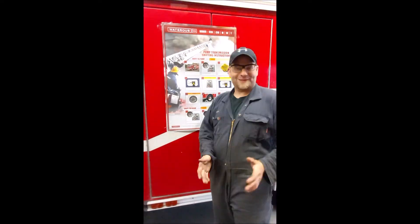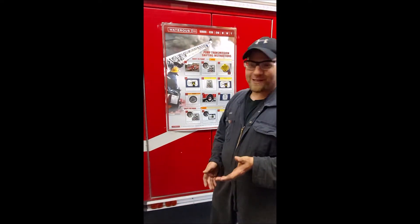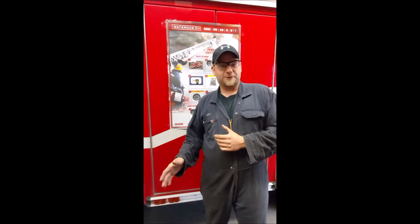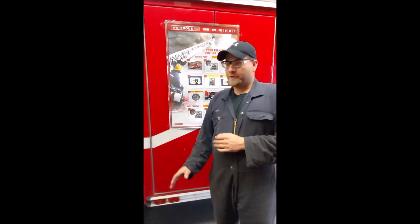Hey guys, it's Greg Moore from Fat Talk here. I had an email a while back from a new technician who asked if I could walk through the process of putting a pumper into pump mode. He was new and wanted to be able to do it without causing any damage, but was too embarrassed to ask his co-workers. I said no problem, I don't mind answering any questions that I can.